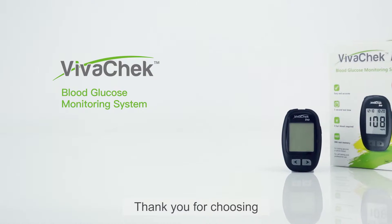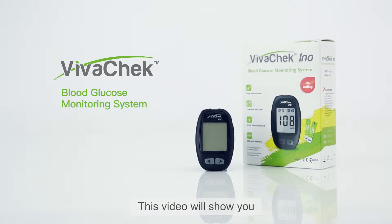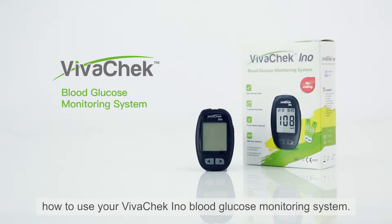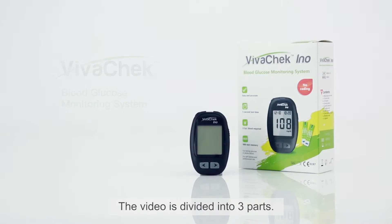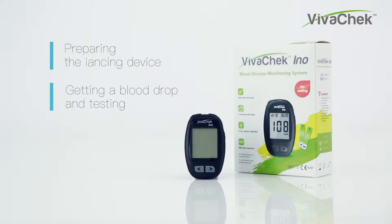Thank you for choosing VivoCheck Inno Blood Glucose Monitoring System. This video will show you how to use your VivoCheck Inno Blood Glucose Monitoring System. The video is divided into three parts: preparing the lancing device, getting the blood drop and testing, and testing with control solution.